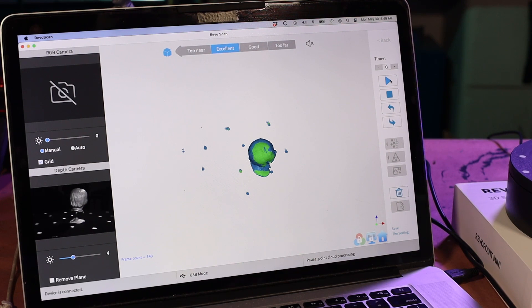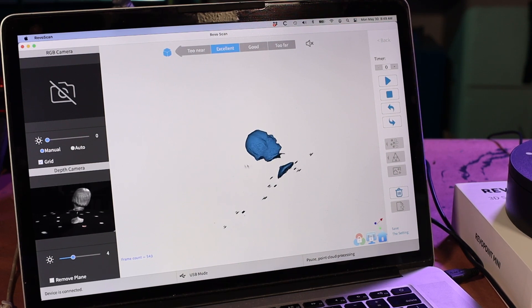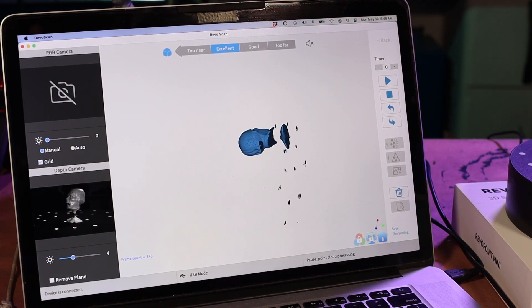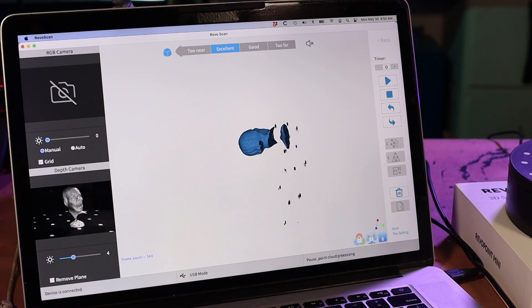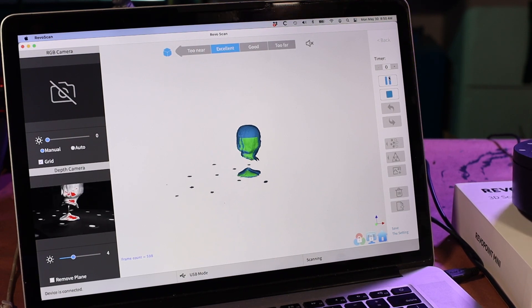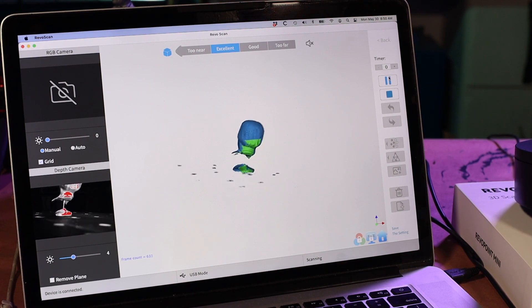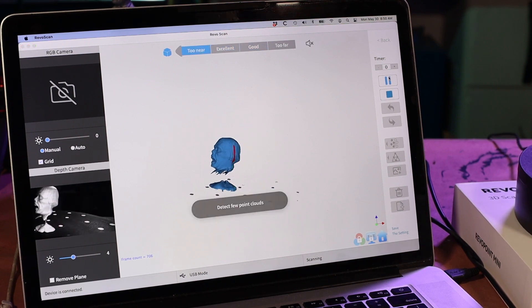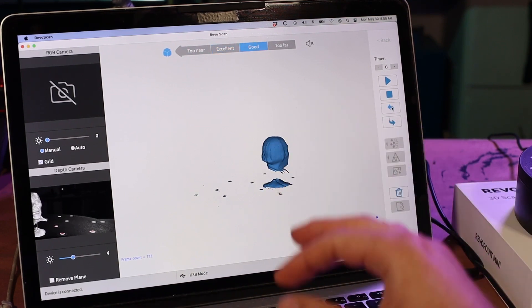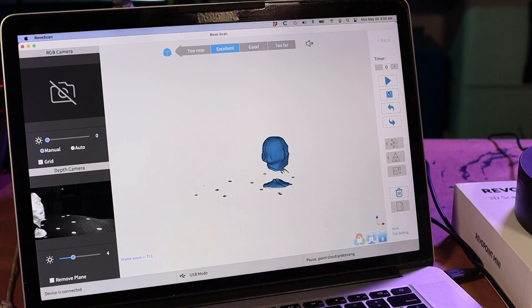And that's about it. I'm just pausing and checking to make sure I got everything I need. I'd like to try to get the area under the hair and under the collar, so I'm going to do one more pass. I'm going to actually tip the turntable so that I can get under there — and that should do it. We got some stuff off to the side; not sure what that is, so I'm just going to undo and that'll get rid of it. Then I'll hit stop.